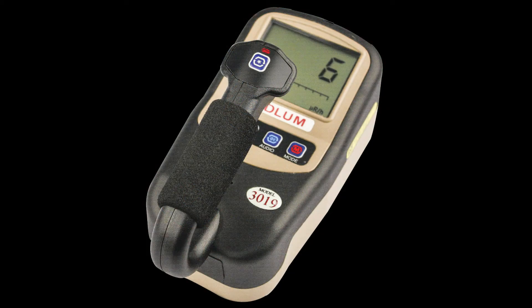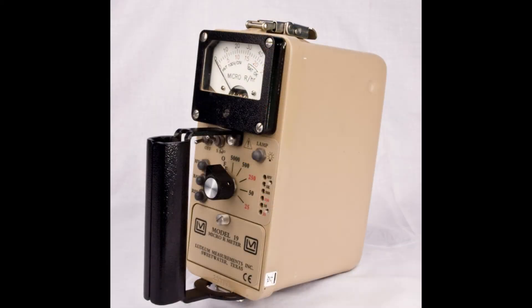The Ludlum Model 3019 is a new lightweight micro R meter. It is an updated version of our popular Model 19 micro R meter.